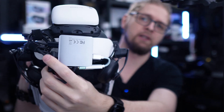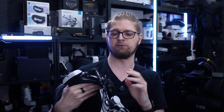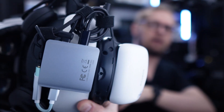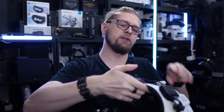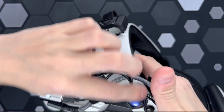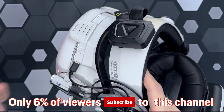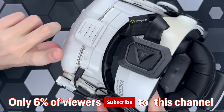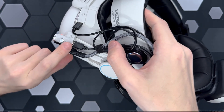I also connected power here. Right now it's from the Bobo VR battery, but it can be from a power supply or charger. And I connected this cable, which splits into a few other cables. This cable is connected to the fan in the facial interface to charge it.